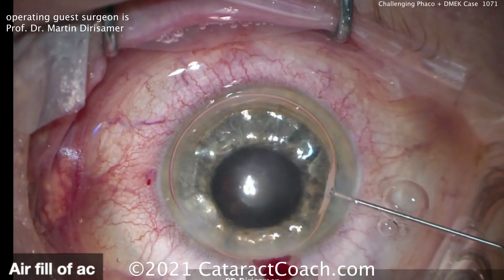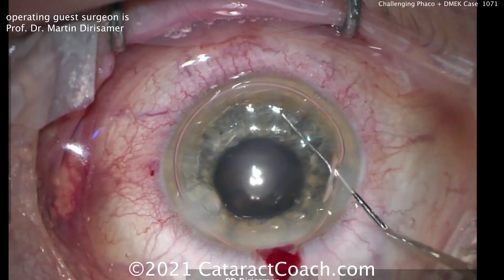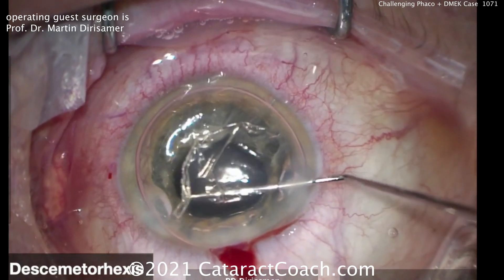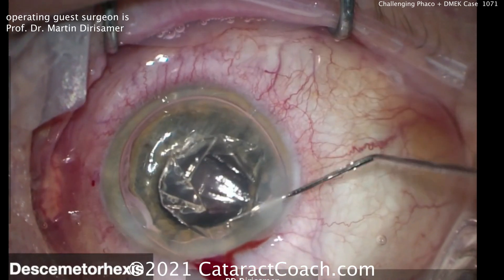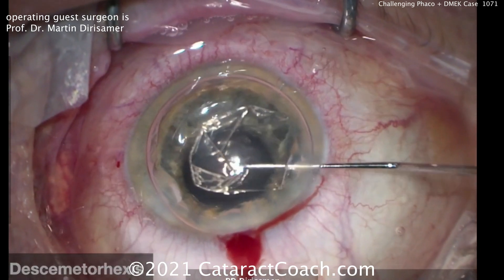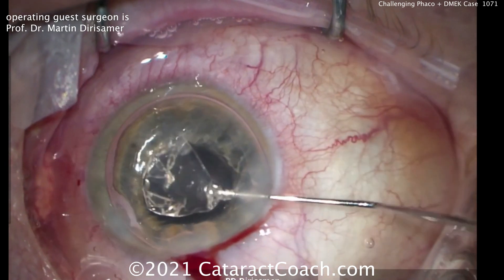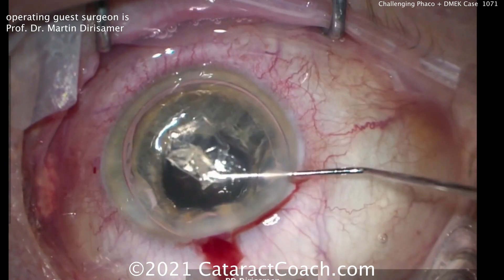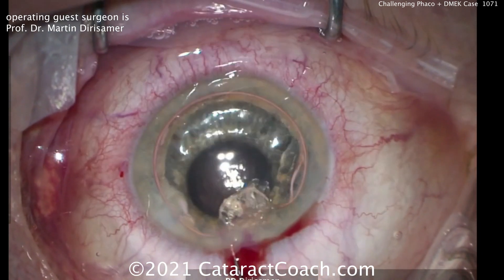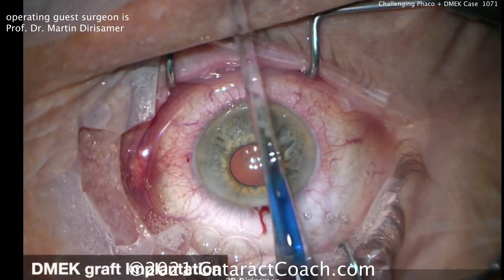There's the air bubble going inside the eye now. Remember, Descemet's was already scored. Now using that Sinskey hook to peel off the Descemet's layer — Desmetorexis — and he makes it look very easy. The challenge is if you don't pivot in that incision beautifully, you'll lose the air and the whole thing will shallow. But Martin has incredible skills and makes it look just so easy. There it is, removed from the eye.